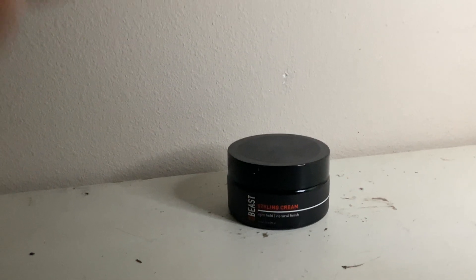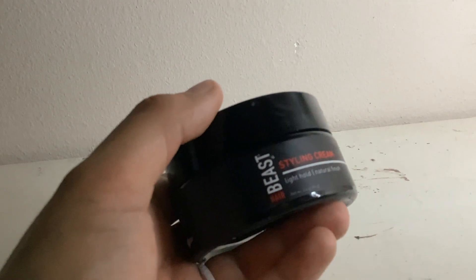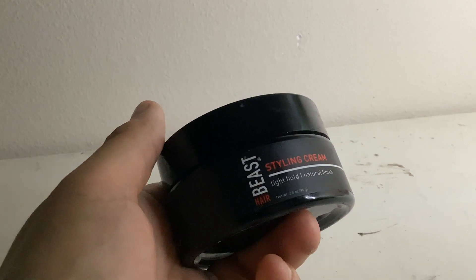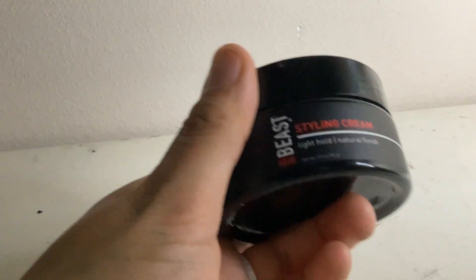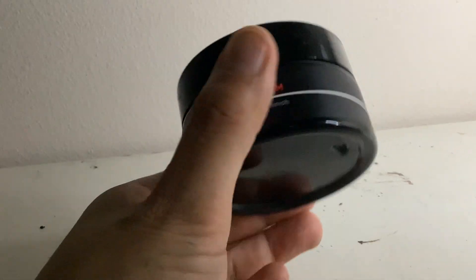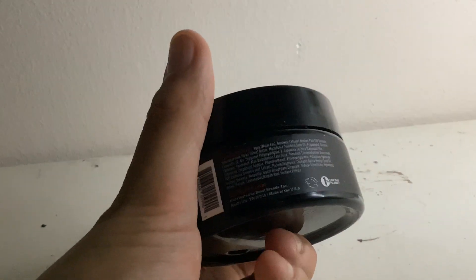Hello there, and today I'm here with a video about the Beast hair styling cream. This is the light hold, natural finish. As you can see, it is 3.4 ounces and it comes in this little jar — it's pretty small, but honestly you really don't need a lot; a little goes a long way.